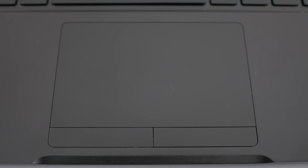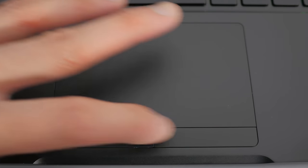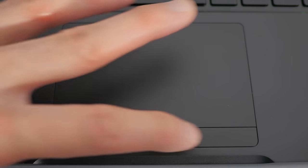The trackpad feels really good — it has a very similar texture to the Apple trackpad — but it also has two physical buttons, which I thought would be cool. However, I don't like them that much; they feel really cheap and plasticky, whether that's the quality of the buttons or just me not being used to them.